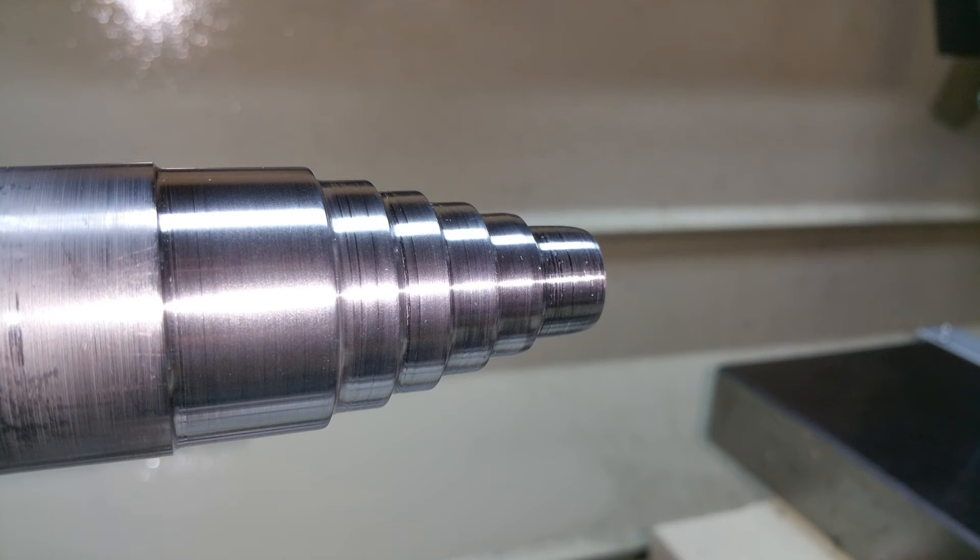Alright folks, this is all I've got time for today. If you thought cutting the steps on this titanium were hard, wait till you see drilling it out. Alright, here we go — thanks for watching, subscribe, hit the like button.